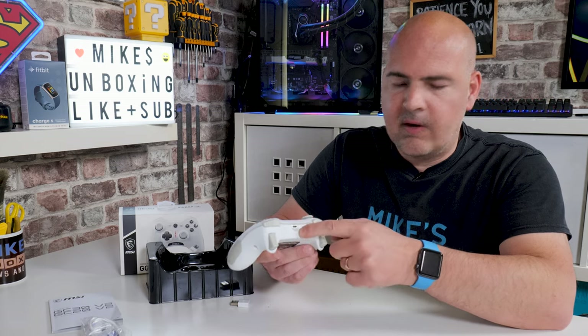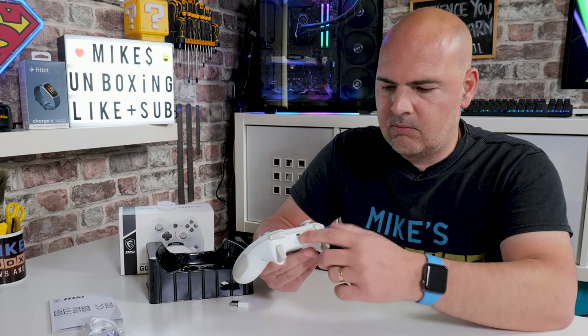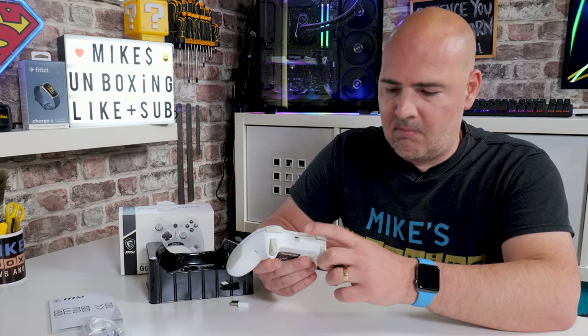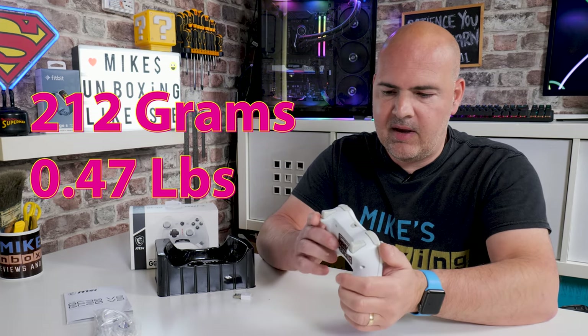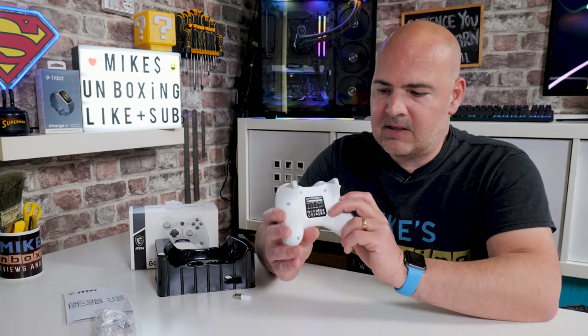On the back is the micro-USB connection. This is 2022 — that really should have been USB Type-C. This controller is about a year old now, but USB Type-C would have made a massive difference and has to be the way forward. Weight-wise, it's absolutely fine — not particularly heavy, actually very lightweight. I'll put the measurement in grams and pounds on screen. Being an Xbox 360 clone controller it feels very similar, albeit with a slightly extra bit of weight because of the built-in rechargeable battery.